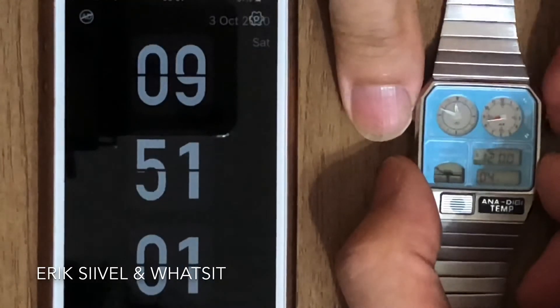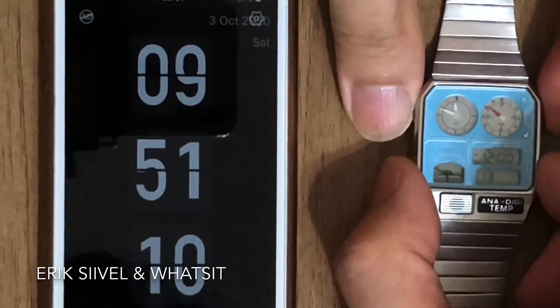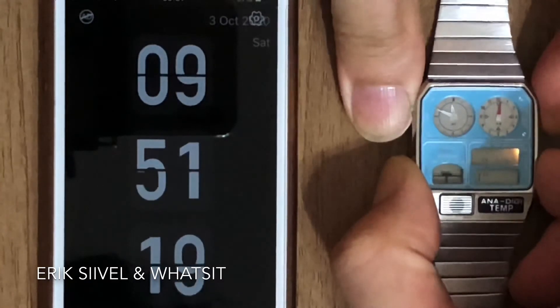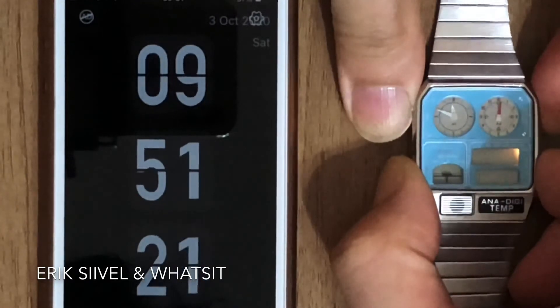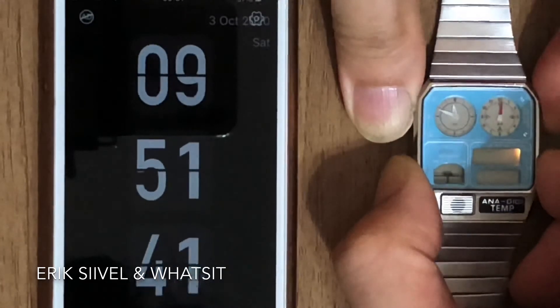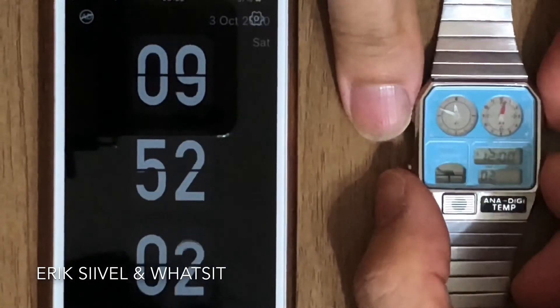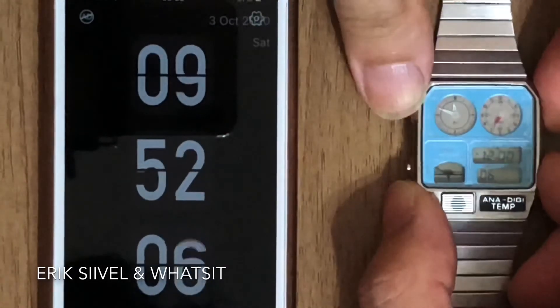For some earlier versions of the ANA DIGI TEMP, when you press all 4 buttons simultaneously, the watch won't freeze. In this case, wait and hold all 4 buttons when the second hand rises to the top, and keep holding all 4 buttons until the real seconds go to zero. Now the analog and digital seconds are synced.